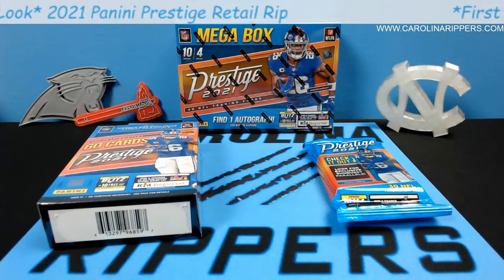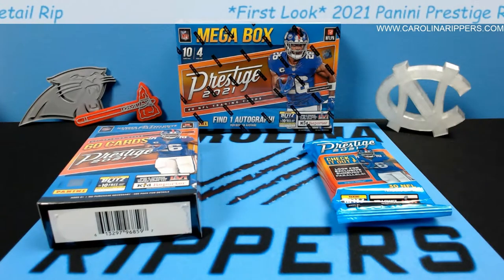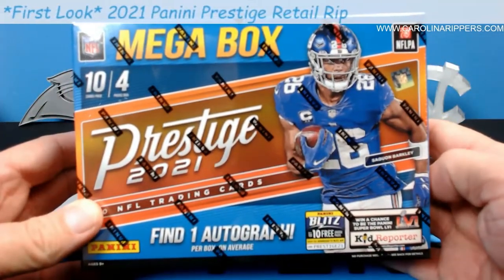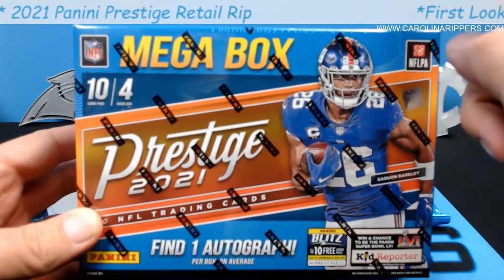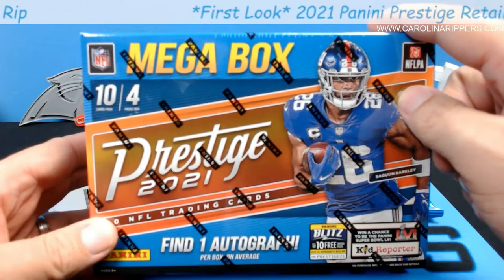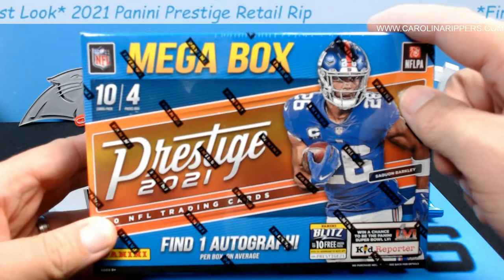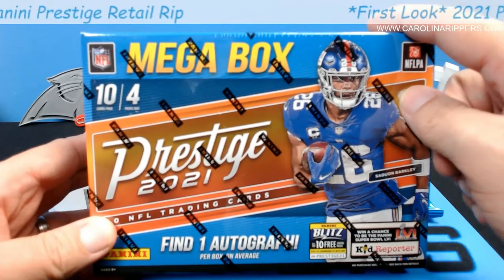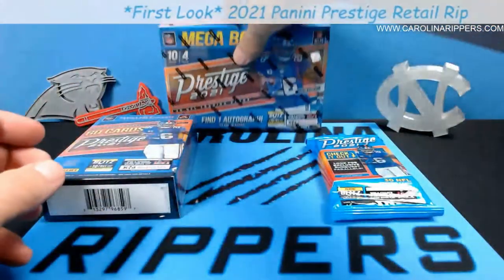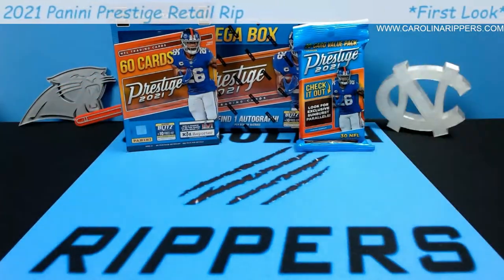The mega boxes have been on Target's website and we've only seen them available to buy once. The cool part about the mega box is it's the only one guaranteeing you an autograph. I've watched numerous videos and the autos have been pretty good — I saw a Zach Wilson, a Mac Jones, a Michael Carter. You also get numbered cards, so this is almost like a mini hobby hybrid but with a guaranteed auto.